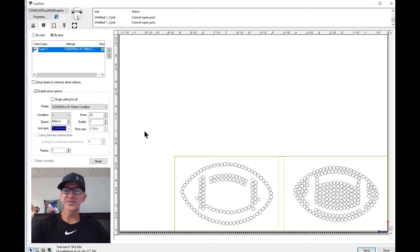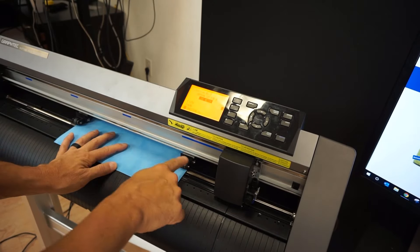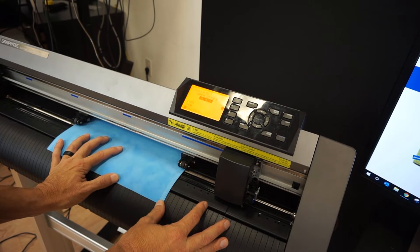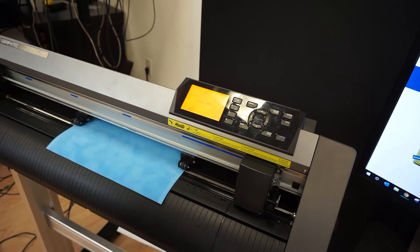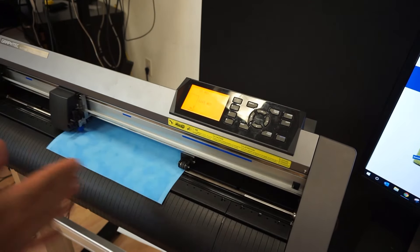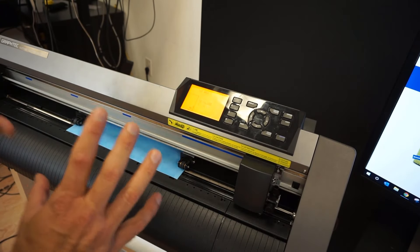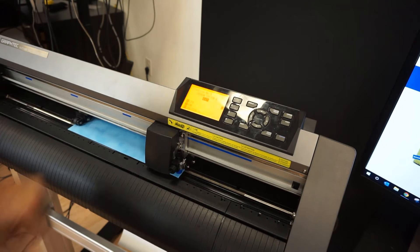Let's get the magic flock template material set up in the vinyl cutter and get this thing cut. To load it into the Graphtec, I've got my pinch rollers in the blue areas — everything looks lined up nicely. Lock down the pinch rollers, hit one for front edge, it reads the width of the material, brings it to the front, and the cut is ready to go. I'll send it now from Cutting Master 4.